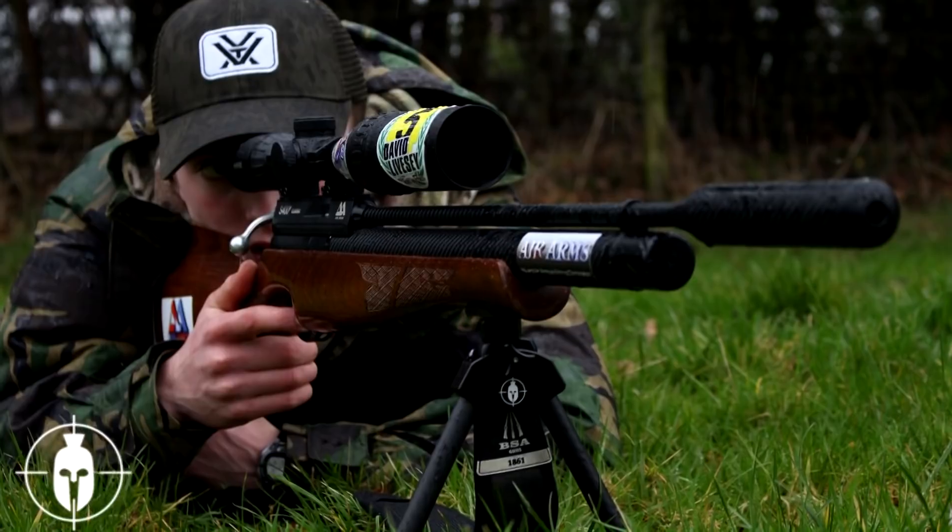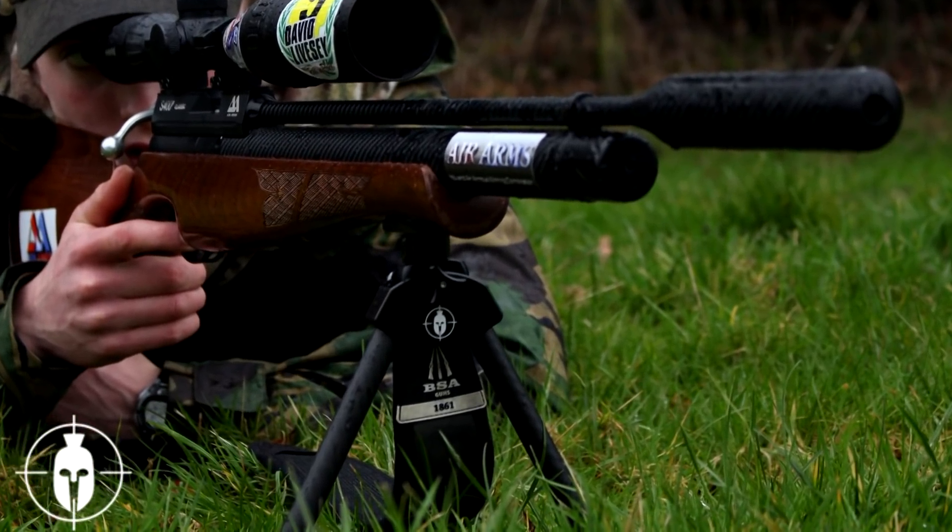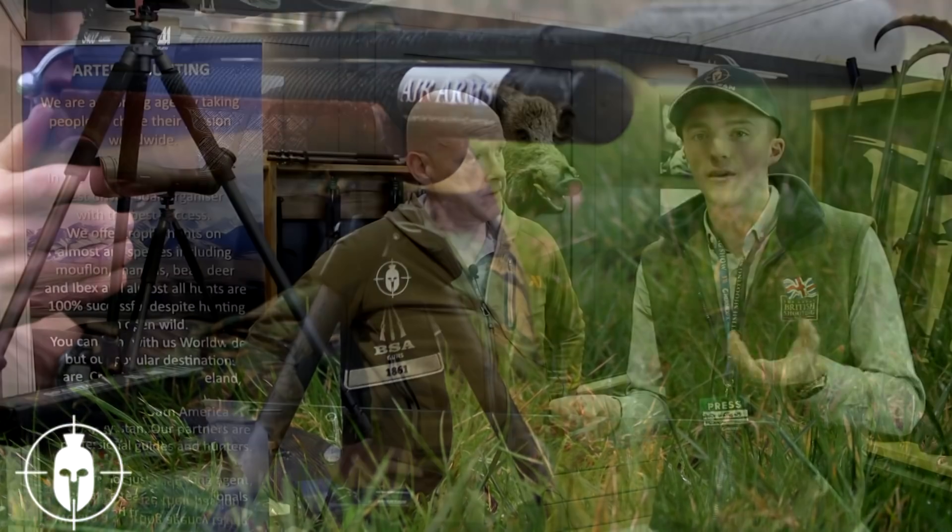We're here with Rob Gearing and Rob's just going to show us a little bit about the Spartan bipods. Now these are all carbon fiber. You might have seen it on my YouTube channel - I use a Spartan Javelin and they're absolute quality bits of kit. What I love about them is you can get the little adapters that you can put on every rifle, so you have one bipod that fits all. Rob's going to tell us a little bit more information about what's available.